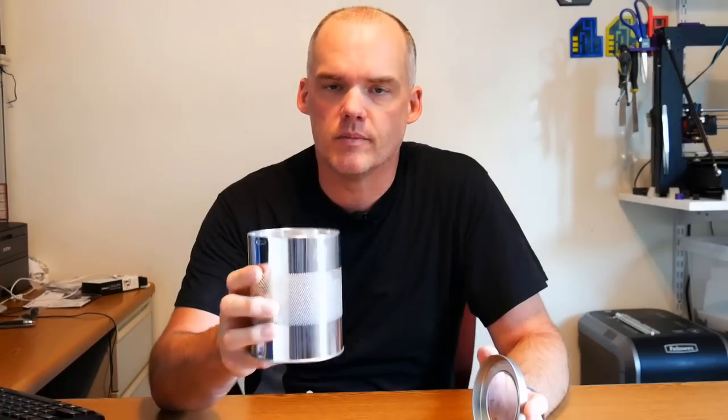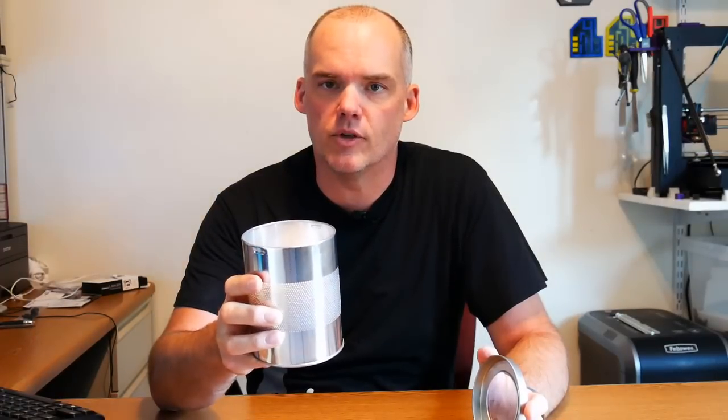Silica gel — what it's for, how to use it, how to recharge it. That's today on Grim3D.